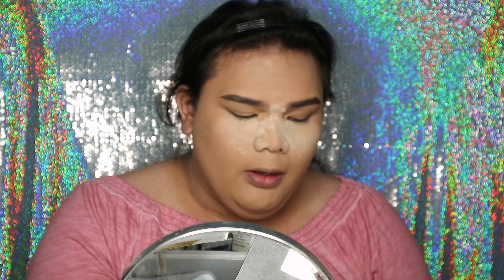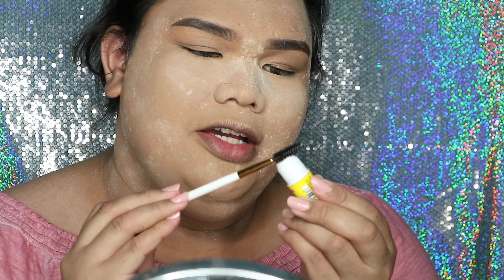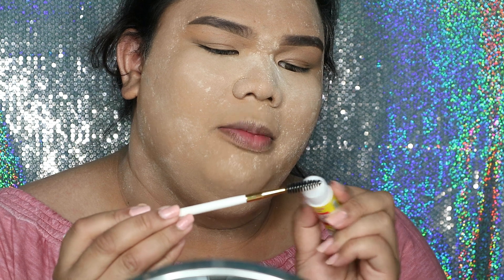Gue mau bikin pake MAC X Patrick Star Collaboration. Bedak ini bener-bener halus banget, pas pake tuh nggak berasa kayak pake bedak. Gue akhir-akhir ini sering banget ngeser alis, pake Catrice ini. Kalau nggak itu, gue lagi sedang pake lem — glue stick gitu. Ambil spoolie brush-nya, gosok-gosok lemnya di spoolie brush-nya, langsung deh.